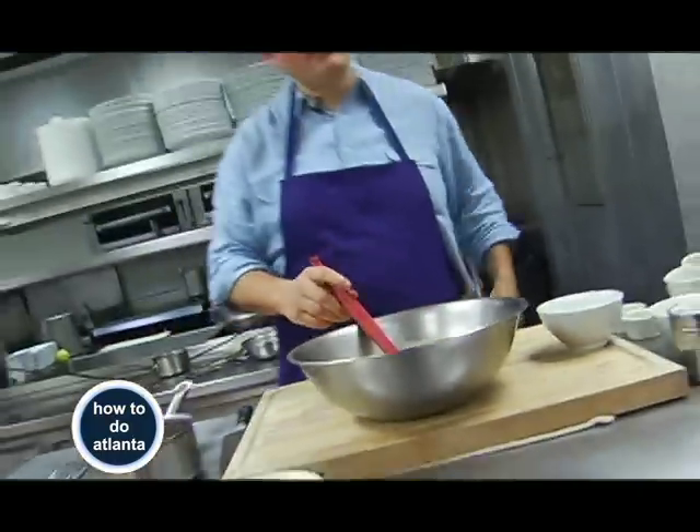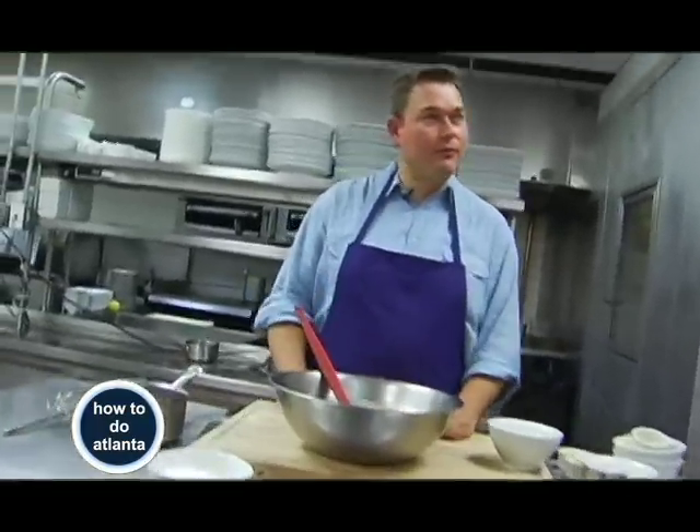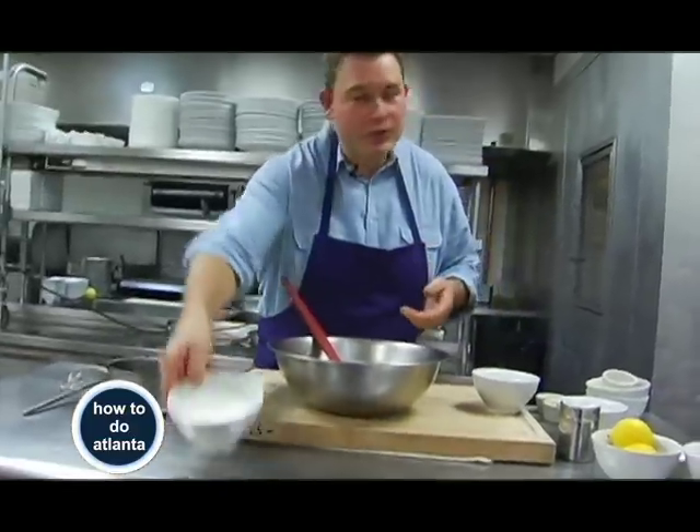This base you can make a day ahead, even two days ahead, without any problem — just keep it in the fridge. When you want to make your pancakes, bring it out, warm it up a little bit, and add your flour to it.